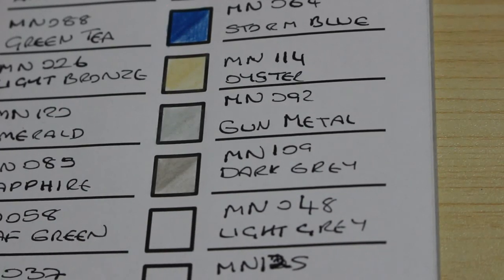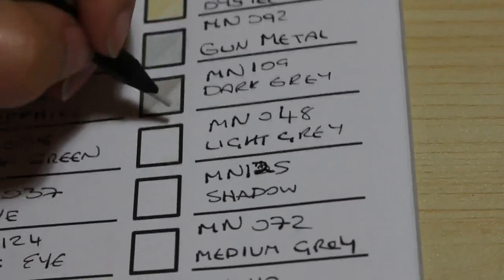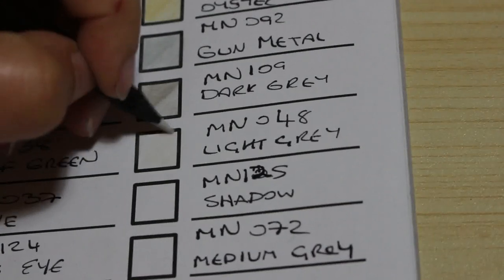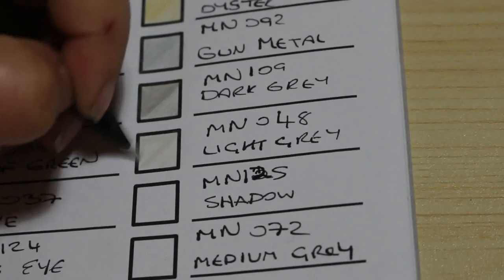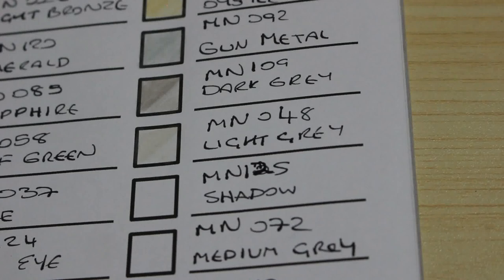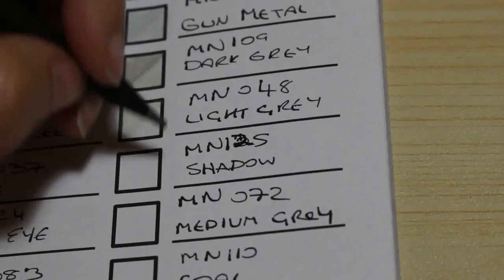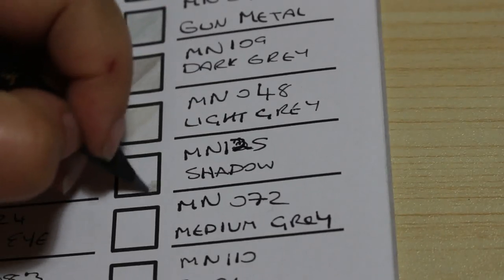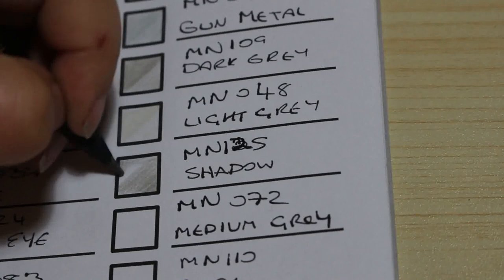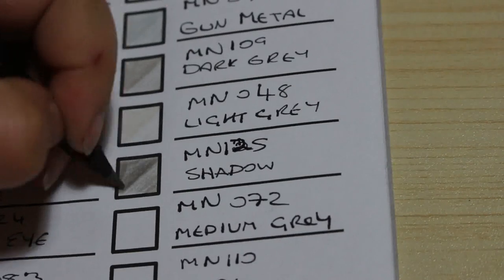The next one is Light Grey, number 48. That is very light — you can hardly see anything. Pushing down harder to actually see the colour — I am putting pressure on to try and get it to take some colour. Very light, you can just about see it. The next one is called Shadow, number 125 — a nice grey. The other sets only had one or two greys; maybe three. So to have more greys is a good thing — I do use them.